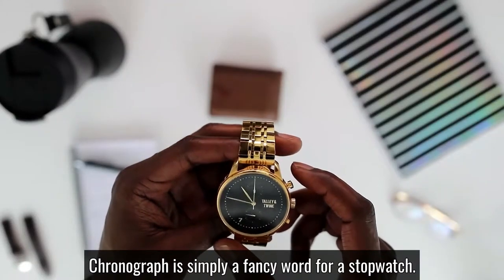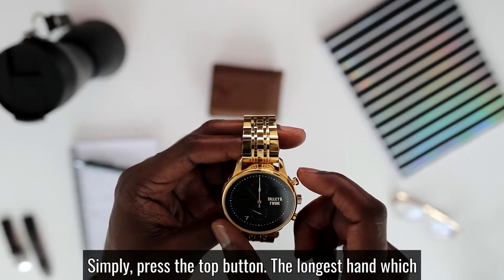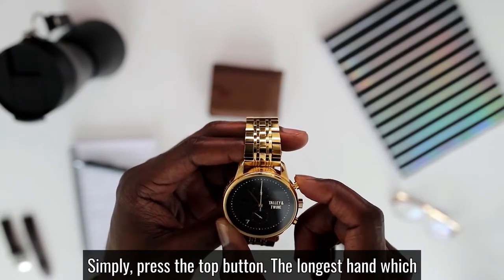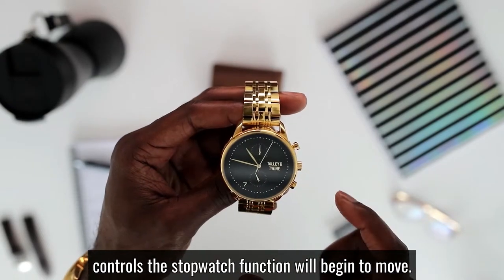A chronograph is simply a fancy word for a stopwatch. In order to engage the stopwatch function, simply press the top button. The longest hand, which controls the stopwatch function, will begin to move.